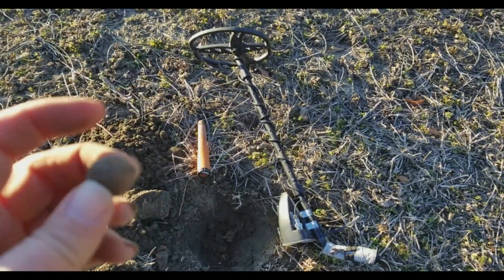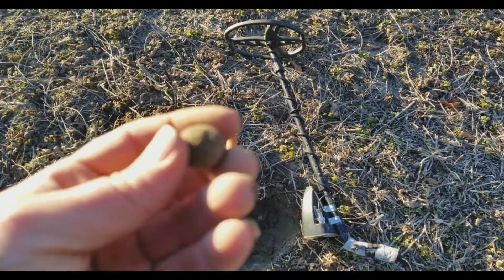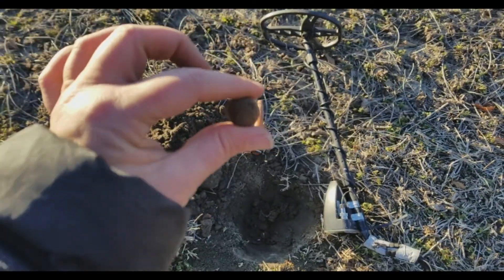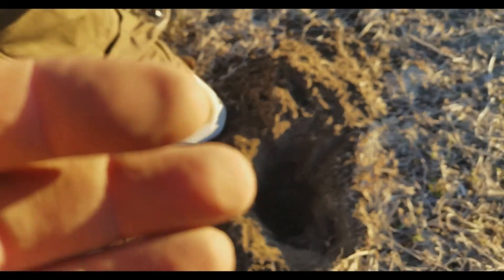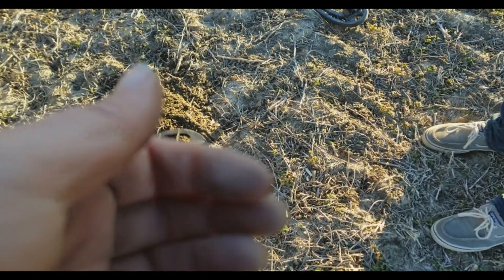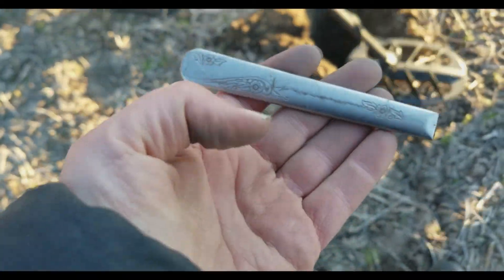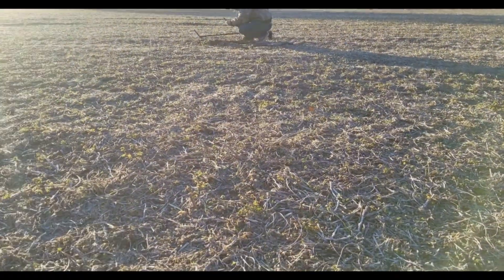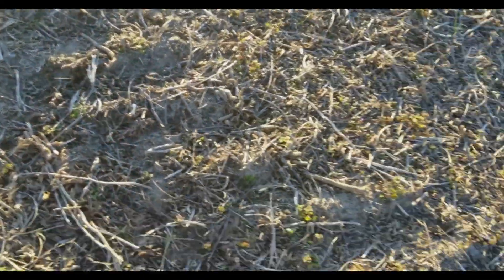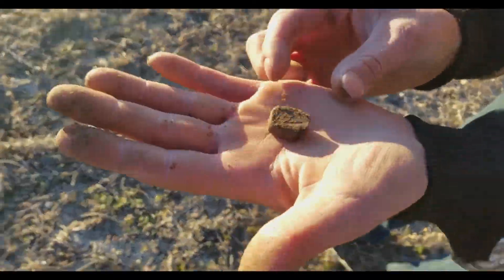I got a musket ball. Should I go set the possum free? I think it might just be playing dead. I don't want to lose the permission, so I guess I've got to leave it be. But I got that - yes! I'm trying to look at where it was broke off at. I don't know, it looks sober to me. I think it is. Find the rest of it so we can get the mark off it. Jeremy's over there - he just found himself a carved bullet. The rings on the side - oh yeah, that's carved for sure.